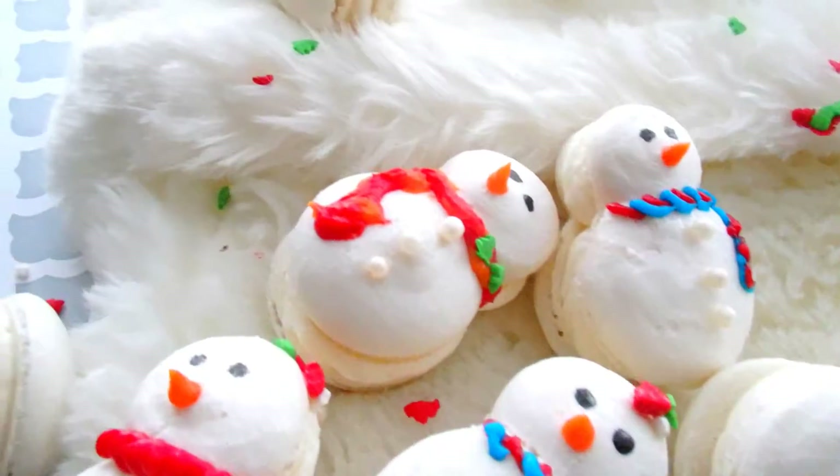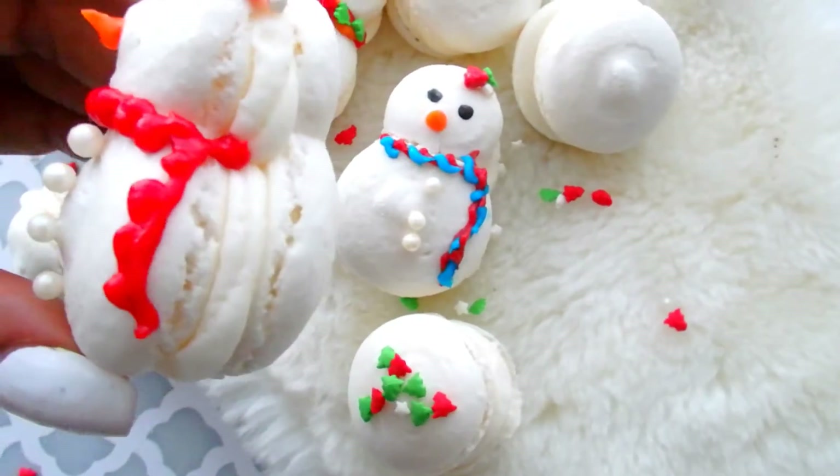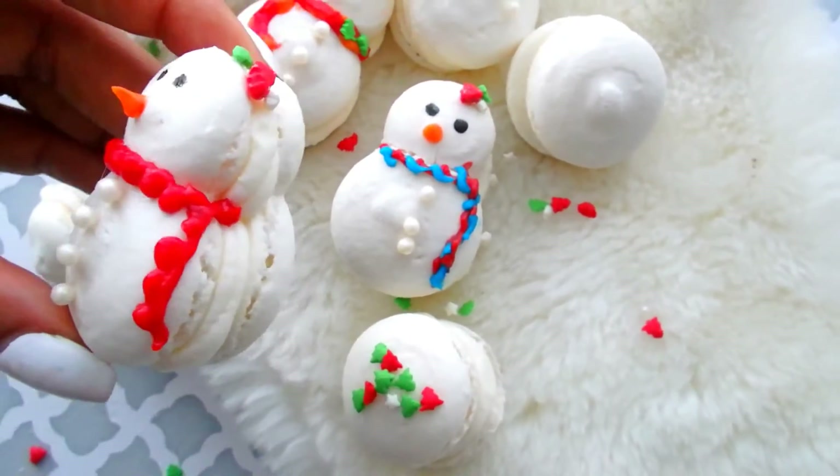Macarons — if you haven't had macarons, it's not a macaroon. A macaroon is a coconut sugar-based cookie that is completely different. Macarons, however, are the light, soft, fluffy, yet supple cookie that is usually of a sandwich type of nature.